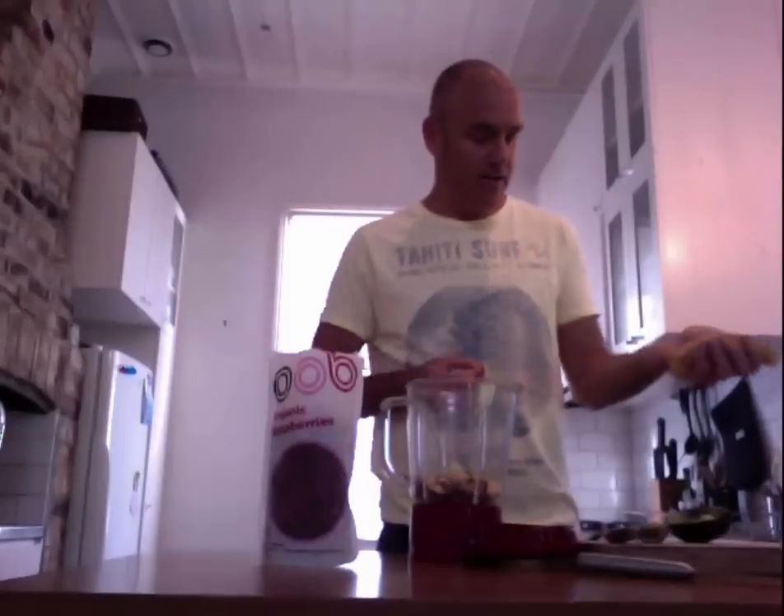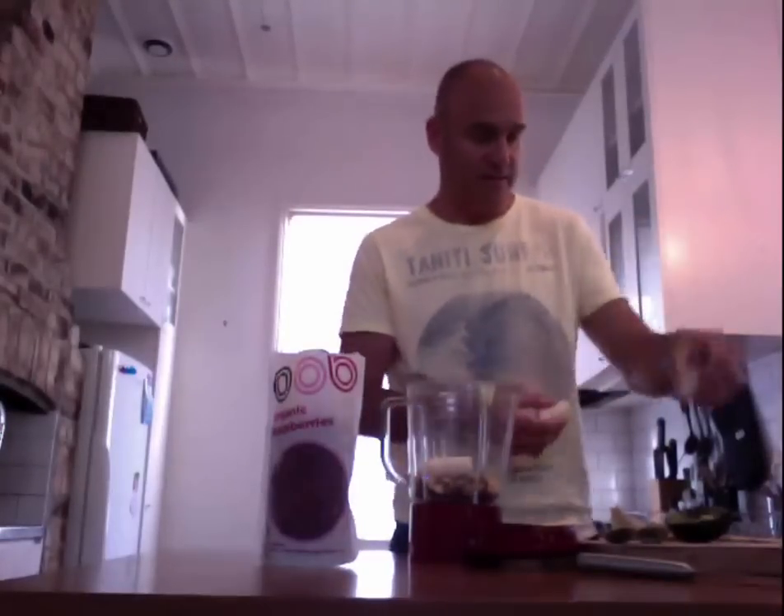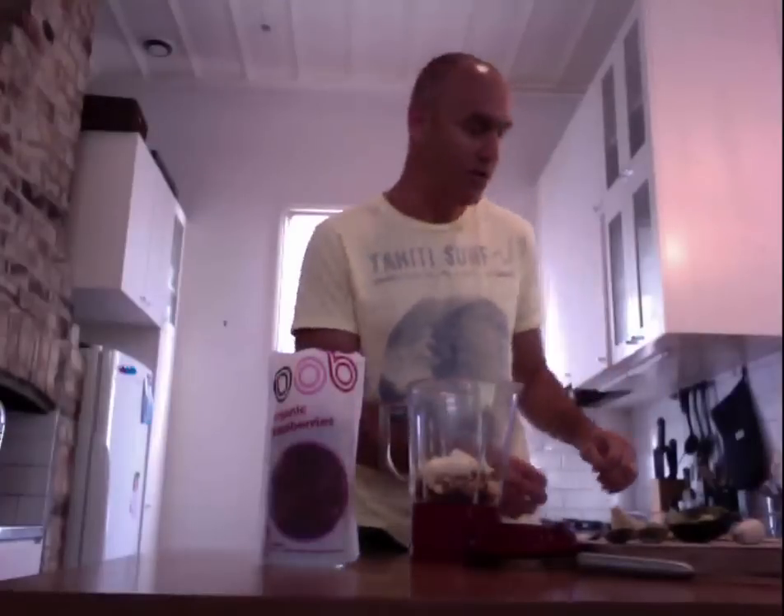If I've got a banana lying around I'll whack it in. I don't always put bananas in, but they're another good source of energy — particularly if I'm exercising throughout the day I'll try and get as much in as I can in the morning. Sometimes just half a banana; this one's a little bit overripe so I'll whack most of that in there.